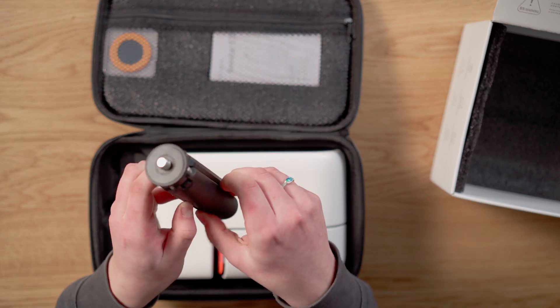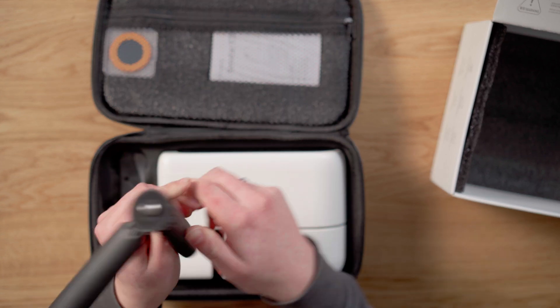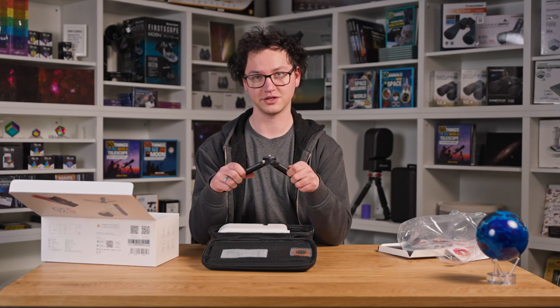This is the tripod that it comes with. It's very small, but thankfully it's made out of solid aluminum.